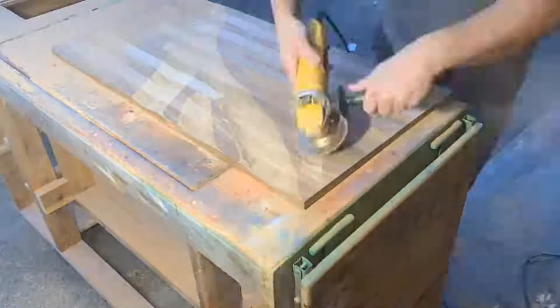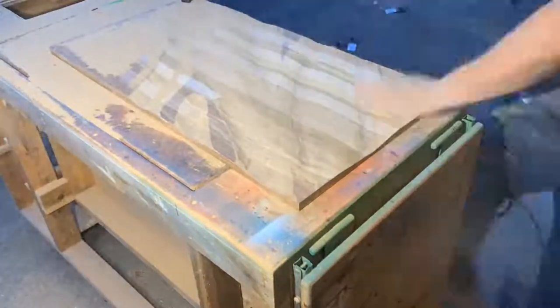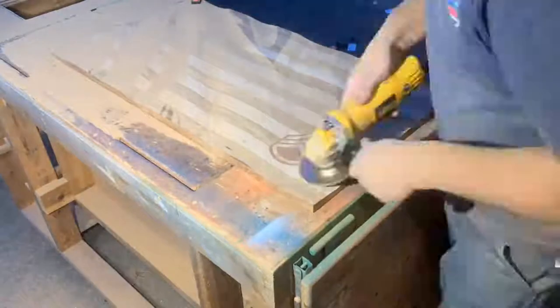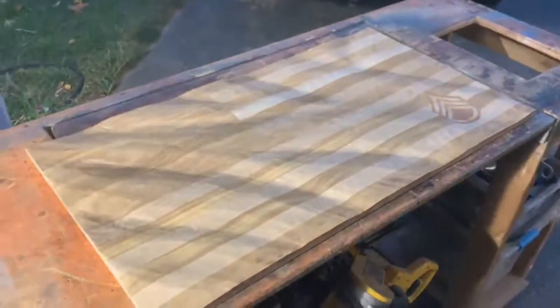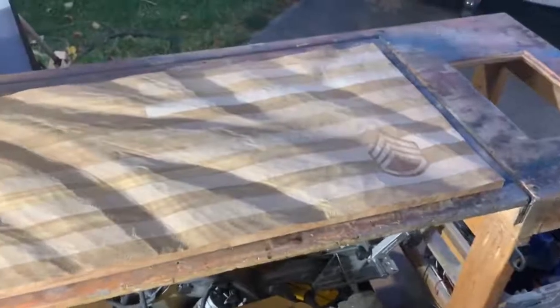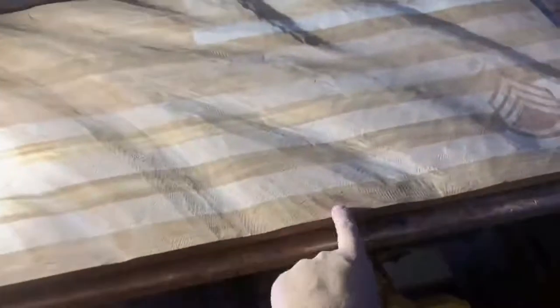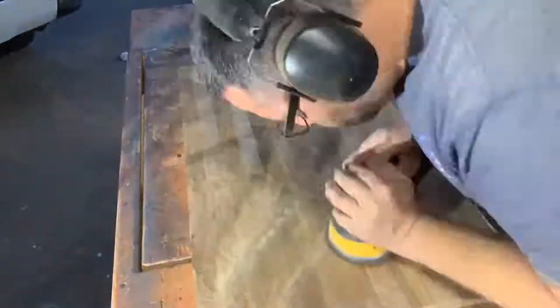I'm grinding my waves in. I took a pencil and outlined some waves, using the pencil marks as the peaks and grinding out in between as the valleys. I'm using a cuts-all wheel on my DeWalt angle grinder. This is the first opportunity to see the relief from the waves. From here on out it's just a bunch of sanding.